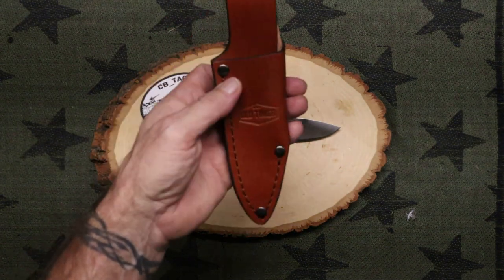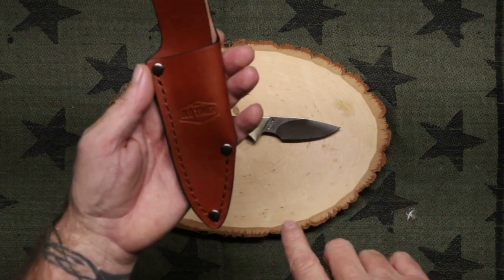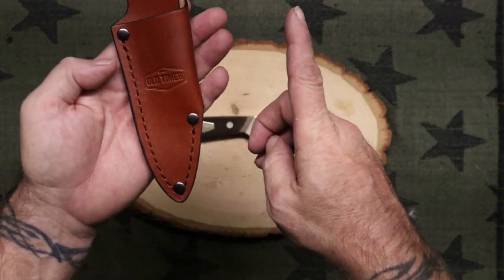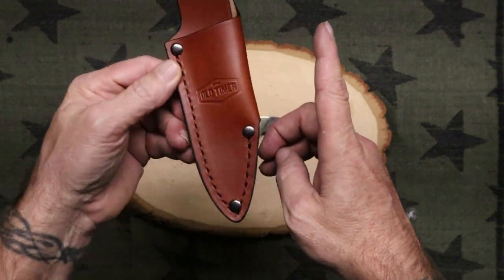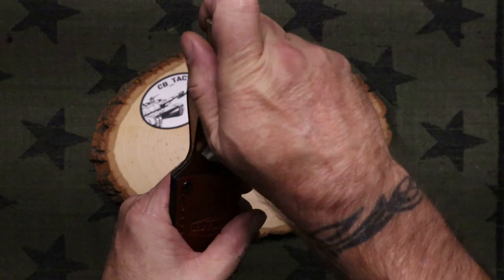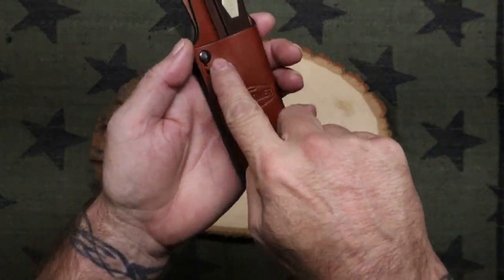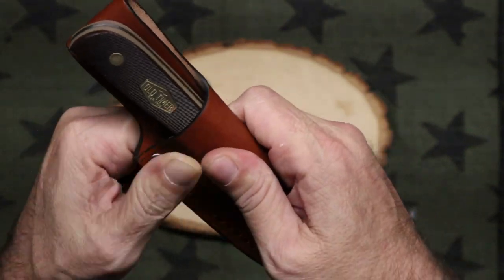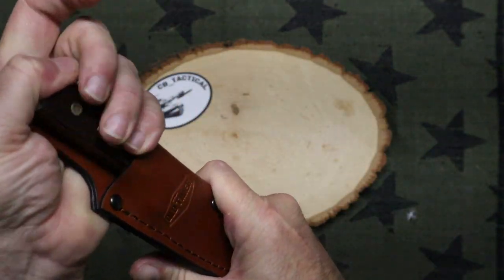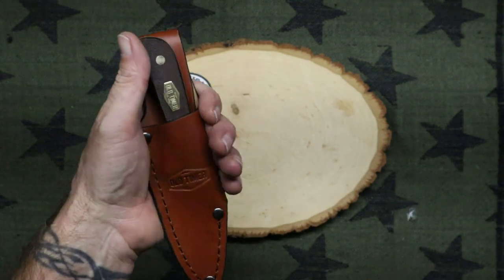It looks a little weird having a quarter stitch over here and a full stitch over here. I get why they did that — if you open this up, that's another sheath on this side. So they were cutting two sheaths out of one piece of leather. But it's not bad — the knife fits in it, that's all that matters. It's going to have to conform to it. It's got a dimple in it right there, so I may wet this a little bit and just let it conform to the knife a little better, to where when I put it in and pull it out it's smooth — I'm not fighting to push it in like I am right now.